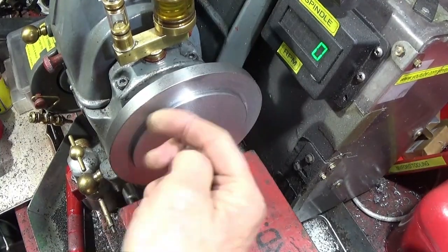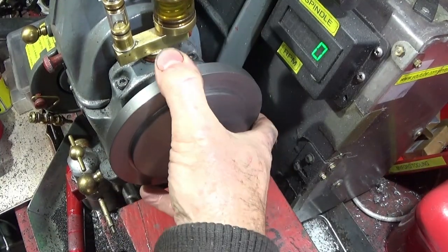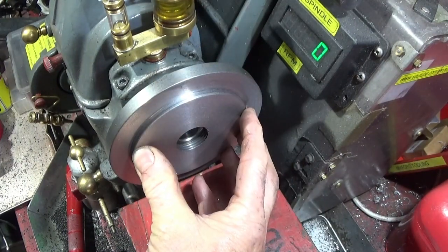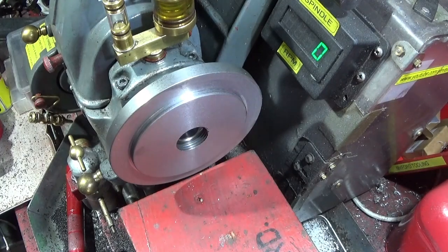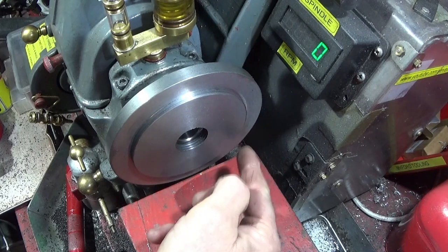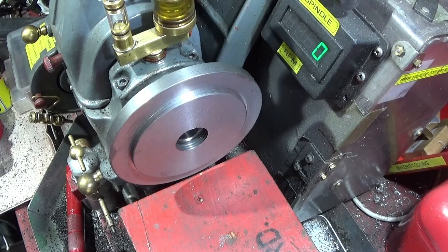So now all I have to do is put the chuck on here, take this back plate off, put it on the bench, put the chuck on and then use transfer punches through the holes from the front of the chuck to get the correct positions for the three 8mm threaded holes.